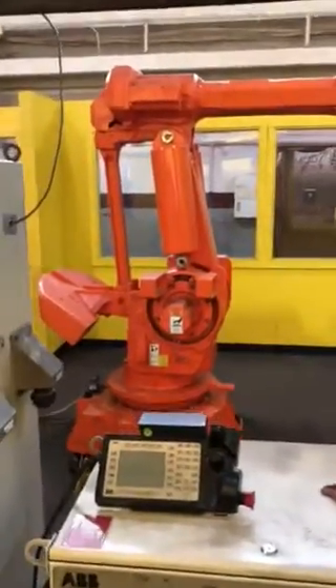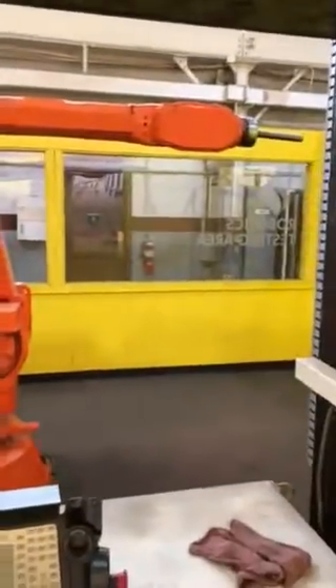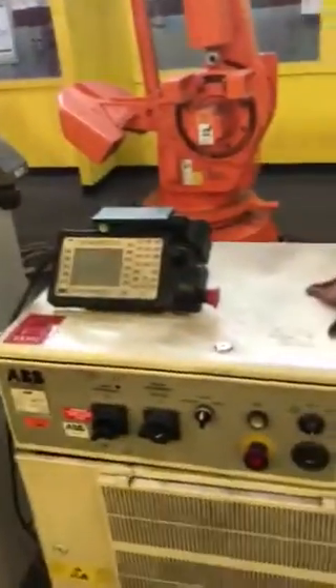Good morning. Today we're going to talk about ABB robots. We have multiple ABB robots here at Paragon. You can see all kinds of robot cabinets here. We buy these robots so we can properly test your repairs.